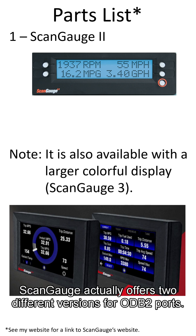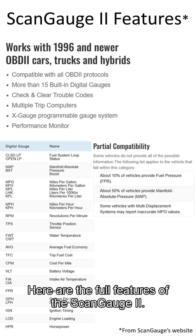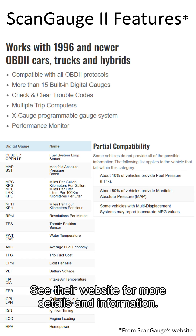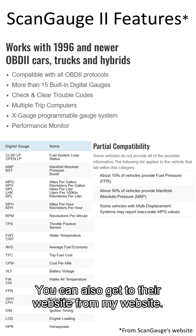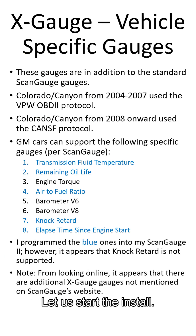Here's the parts list. ScanGauge actually offers two different versions for OBD2 ports. I like the 2 since it fits better in the dash. Here are the full features of the ScanGauge 2. See their website for more details and information — you can also get to their website from my website. Here are some of the X-Gages available for the Colorado. Let us start the install.